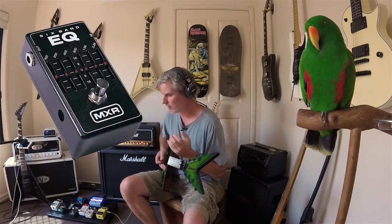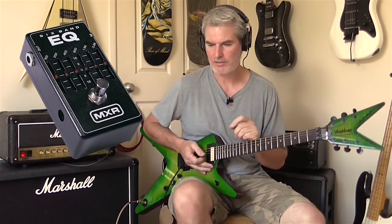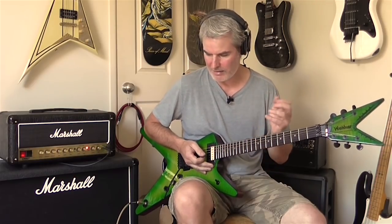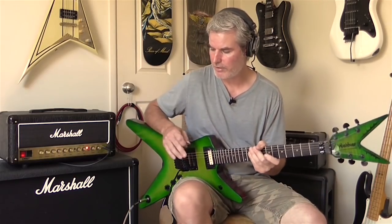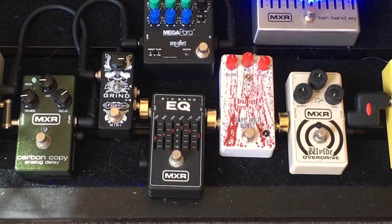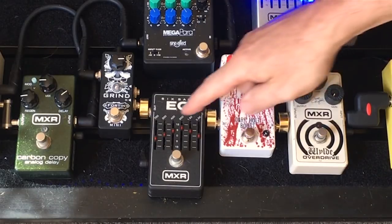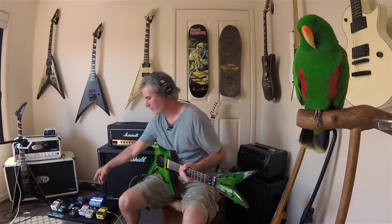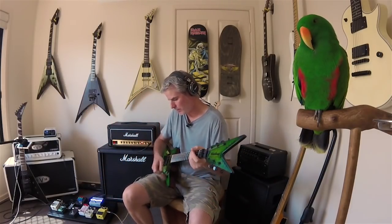So now it brings us to the MXR Six Band EQ, and this is just one of my favorites of all time. I've always used it to drive the front end of an amp — ever since I saw Kerry and Dime doing it back in the nineties in Guitar World magazine. It's a really diverse pedal — you can push the frequencies you want. It doesn't cause things to get really broken up and distorted; it just pushes those frequencies and adds the right amount of aggression. The way I like to use it is I take the bass down a little bit to make things really tight in the bottom end, leave the trebles up a little bit, but mainly I'm just pushing the mids in the high mid region around 800Hz. This is about as extreme as I drive the pedal, but it's got a great tone.